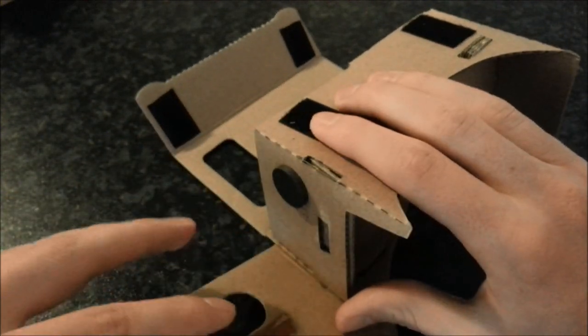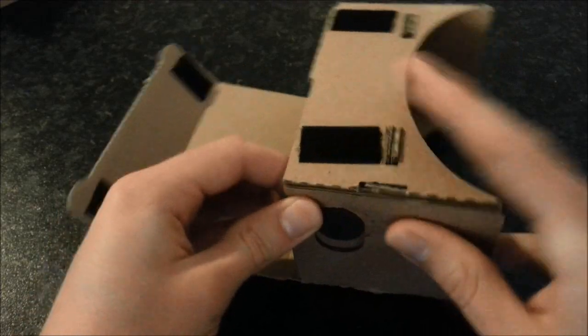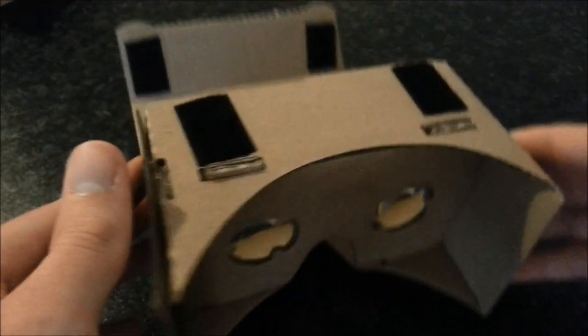Then you just peel the sticky tape off there, which I've already done because I went wrong. And then you're going to stick it together like that. And there it is, finished.